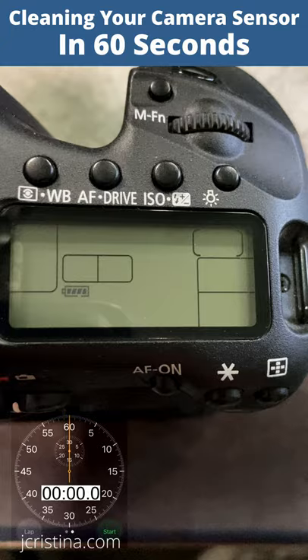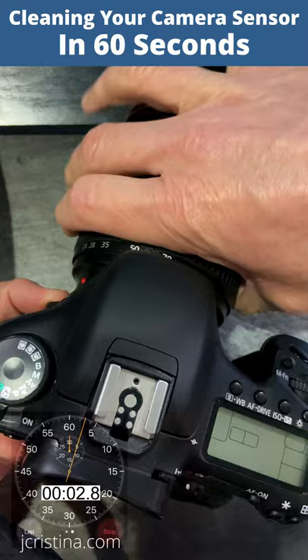Cleaning your camera's sensor in 60 seconds. Make sure your camera is fully charged or plugged into a power source. Remove your lens and place the camera onto a flat, clean surface.